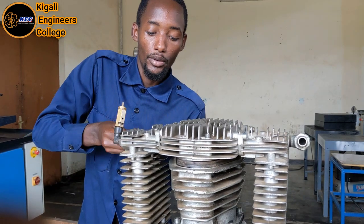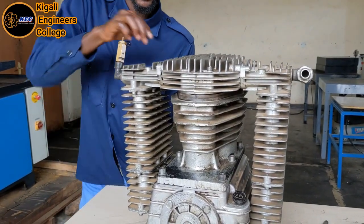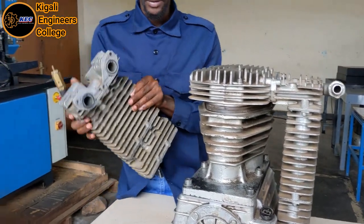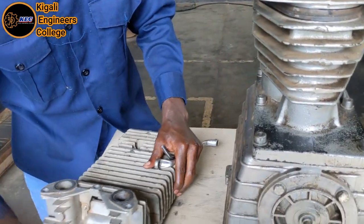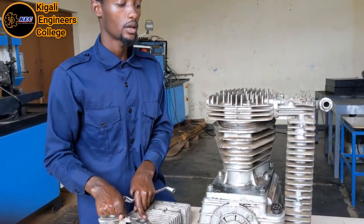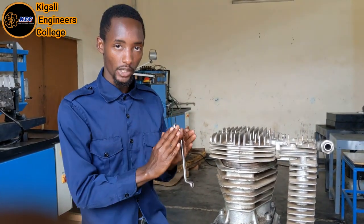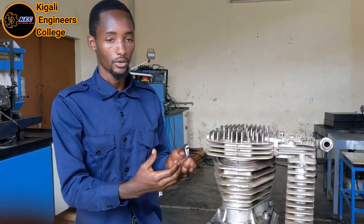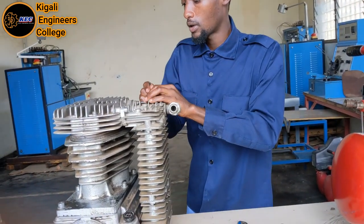Hold it carefully in order to prevent it from falling down, and remove it carefully and put it aside. In order to make your work easy and fast, make sure you mark where you remove the intercooler — it must be fixed back on its position. Mark it to remind you where you disassembled it, then move to the other one.